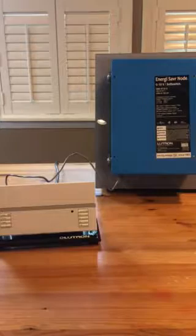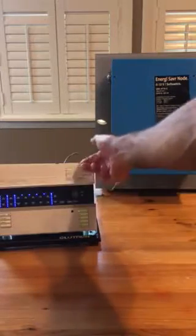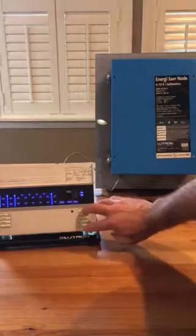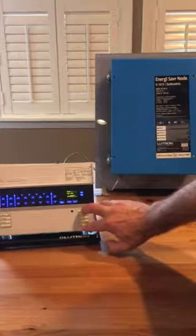So here's how we're going to do it. On the Graphic Eye, open the top lid and put the Graphic Eye into programming mode by pressing the top and bottom buttons together.